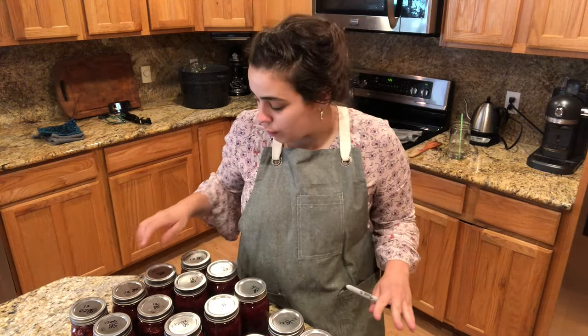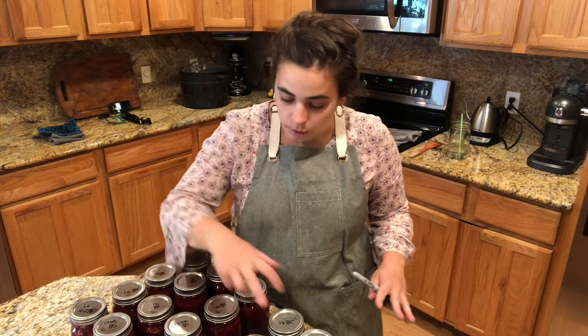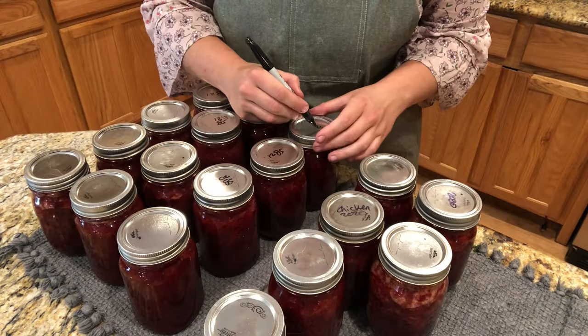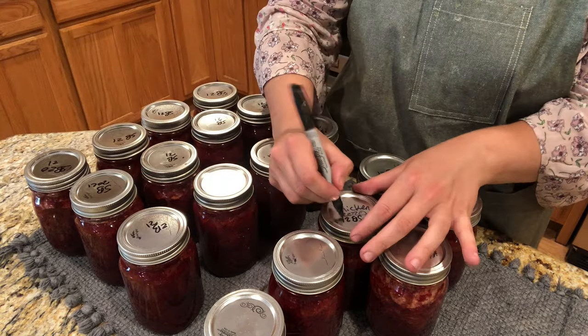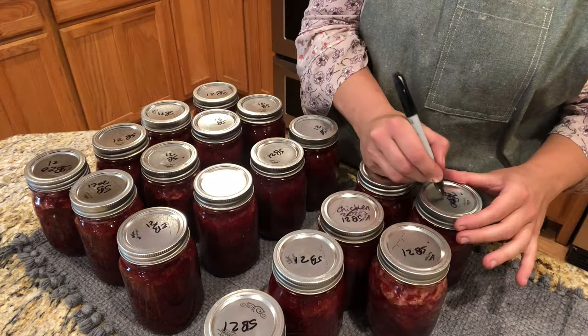All the jars are out — two, four, six, eight, ten, twelve, fourteen, sixteen, eighteen pints, plus the pint in the refrigerator that wasn't quite full enough to can. I just labeled them 'SB 2021.' I'm going to let these cool completely, then I'll take the rings off, wipe them down since they're a bit gunky, and throw them in the pantry.